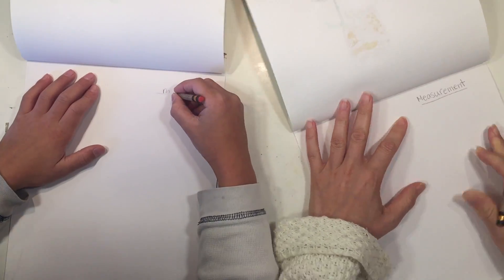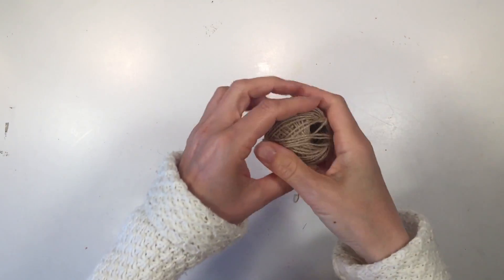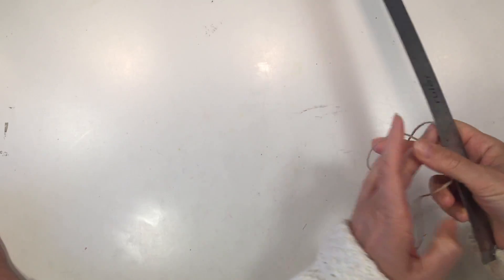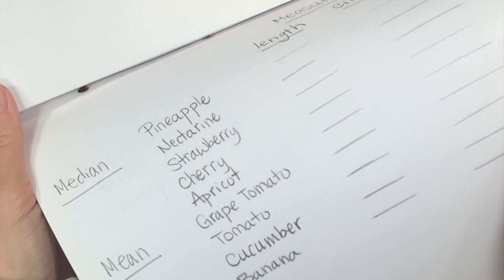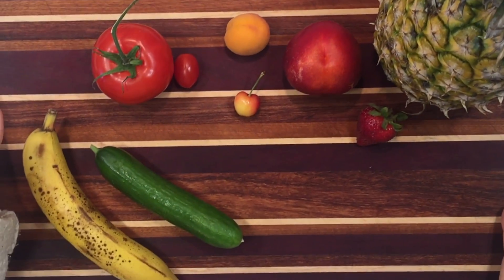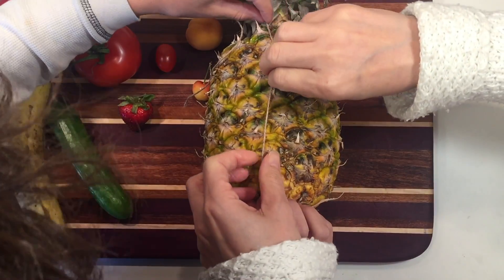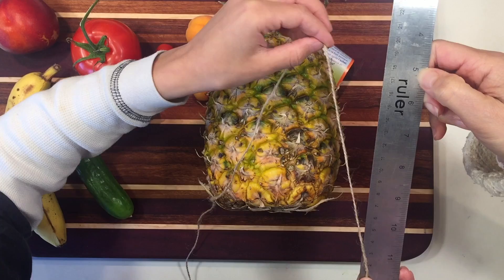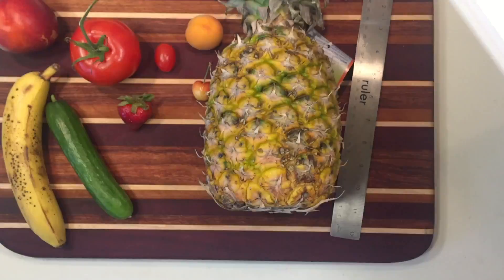So we are going to set up our chart first and just write 'measurement' off to the side. We also need some string and a ruler for this project, and of course you need some fruit or vegetables. We're going to write in all of the fruits and vegetables that we're going to use in a little chart that shows the length and the circumference. We went ahead and harvested these fruit from our local grocery store because our garden in the backyard had very limited selection, and that's okay. This is one way that this book can be used even if you do not have a garden.